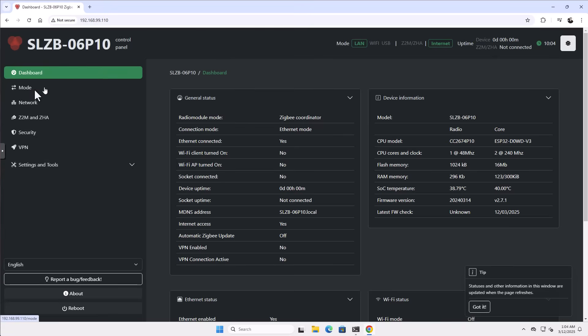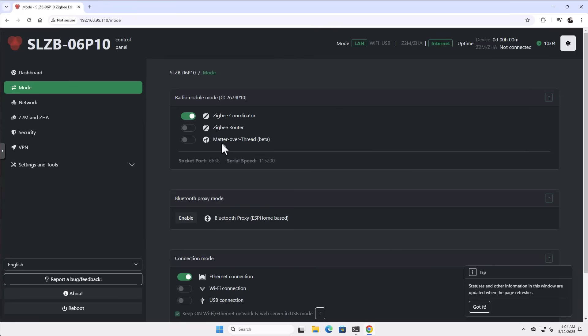Now the device is configured. There are a lot of other things to configure, but we are not going to go through all the options in the web UI. If you want to see that, please go to my previous video I did about an overview of the SLZB devices — I'll put a link in the top right corner. Now that the device is configured with a static IP address, I want to go to Home Assistant and configure it on the Home Assistant side.